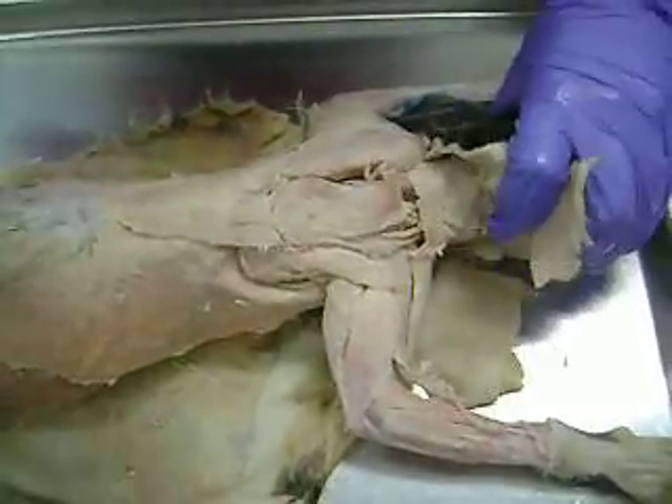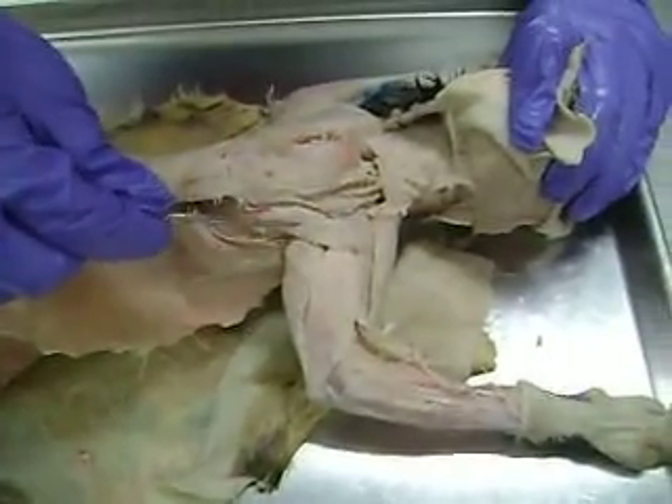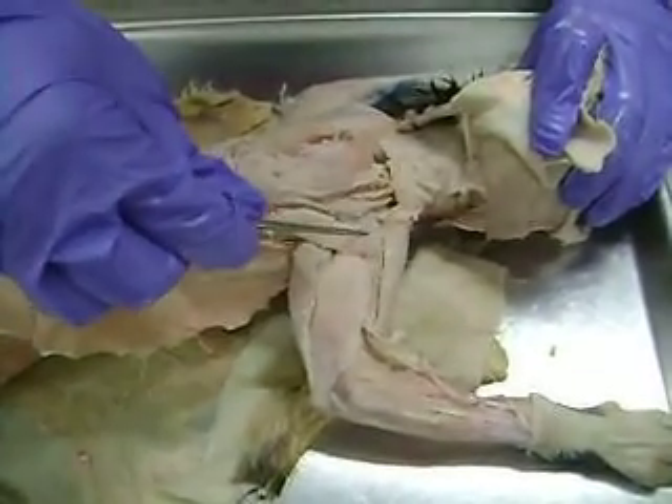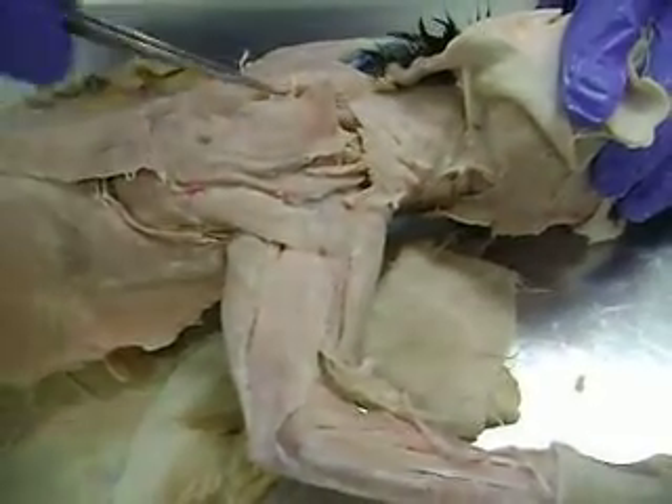And likewise, you have the same thing with the deltoid muscles. So you have spinodeltoid, acromiodeltoid, and clavodeltoid. Both of those muscle groups are in the same order.